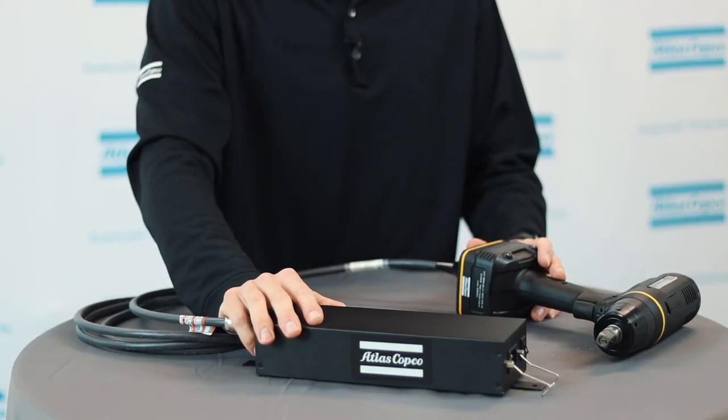After all the connections are made, you can power on the tool to pair and use like normal. I hope you found this video helpful. For more information, please contact your local Atlas Copco representative. Thanks for watching.